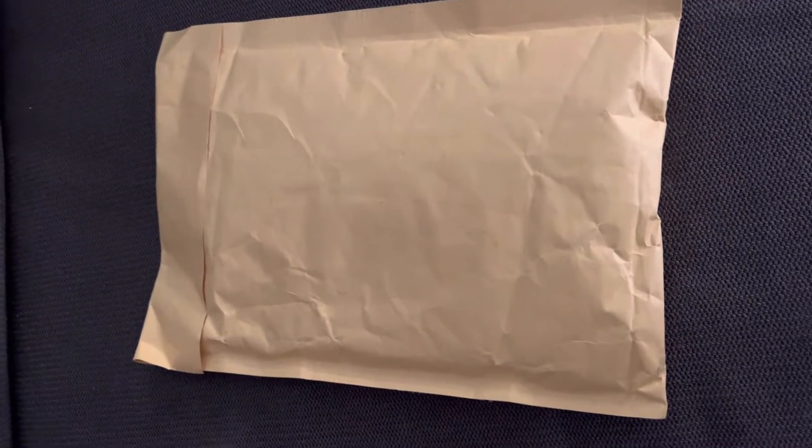Hey guys, I'm back with another video — I know you all haven't seen me in a while, but I'm back like I never left! I'm doing an unboxing, so can you all guess what this is? It's something small. You think it's jewelry, a watch, a ring, some socks, a toy? Leave a like and a comment down below, and let's get into the video.